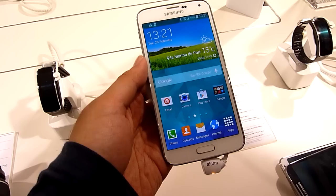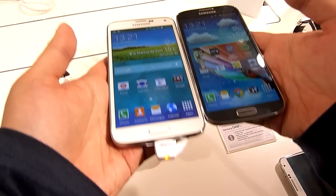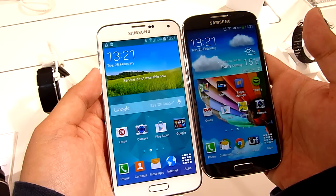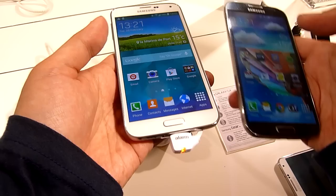In terms of design, it looks very similar to the Galaxy S4, so nothing much has changed. There's this typical rounded corner look and the home button at the bottom. But what's new is that the screen is slightly bigger — 5.1 inches, 0.1 inch bigger than the Galaxy S4 — but it still pushes the same Full HD resolution.